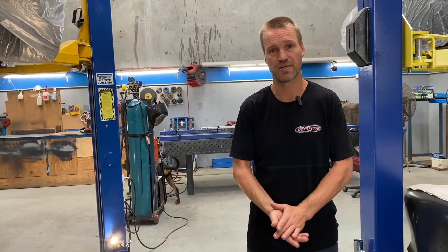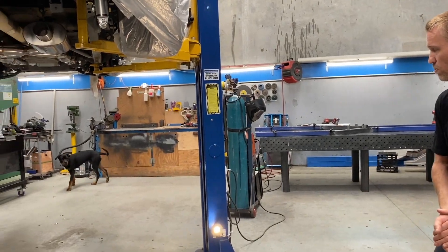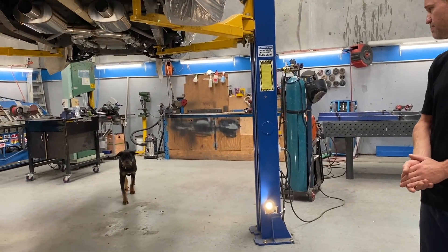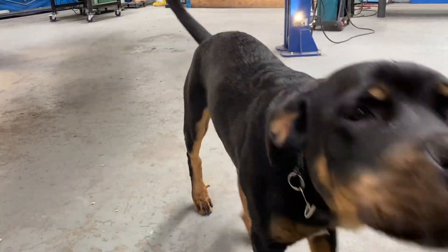I just also want to say thank you for all the support for the channel. The channel's going really well, love doing the videos — big thanks to everyone, and as always, thanks for watching.